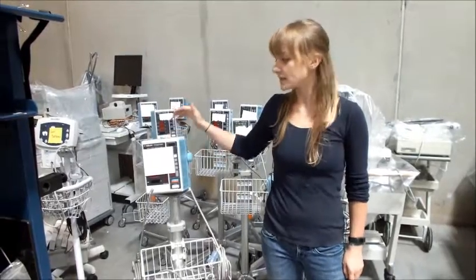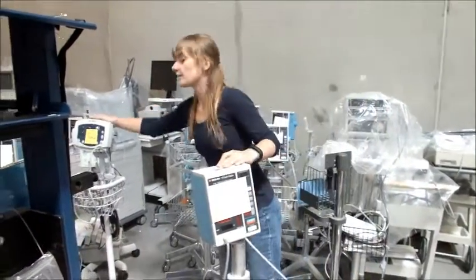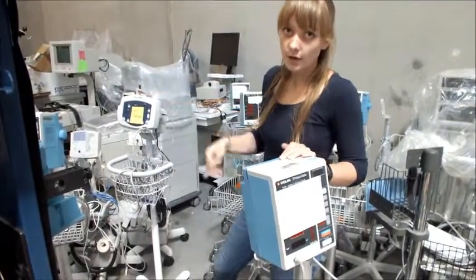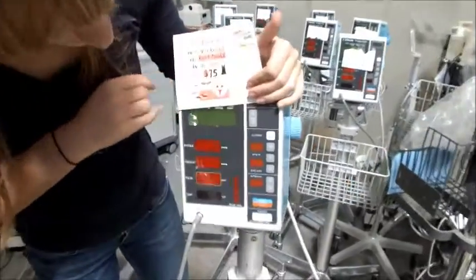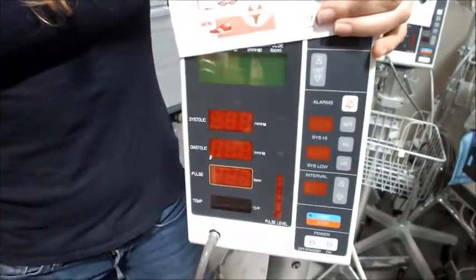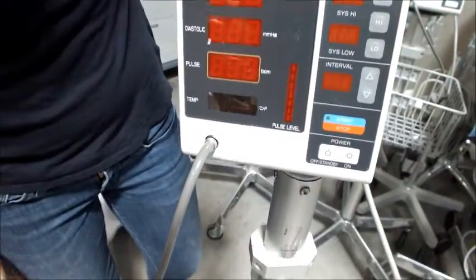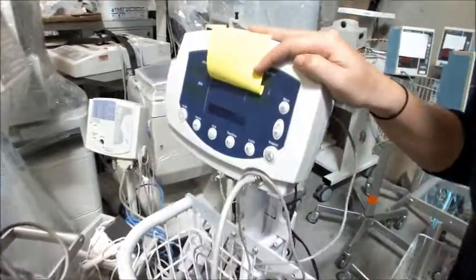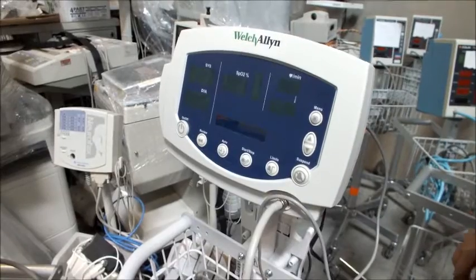Blood pressure machines come in all different shapes and sizes. As you can see, you have two different kinds of blood pressure machines right here in the back of the warehouse. What you're going to need to look for are words like systolic and diastolic, or if you can see an attachment for a blood pressure cuff. Pictures of an arm with a band on it are also good indicators that the machine you have is a blood pressure machine.